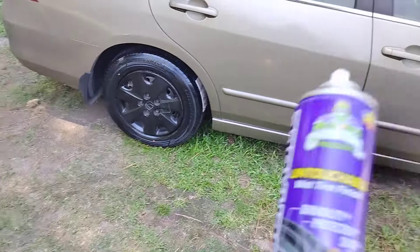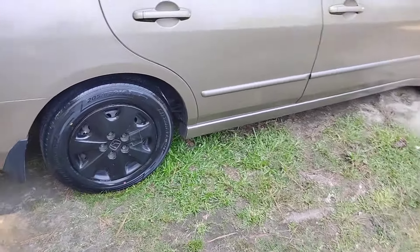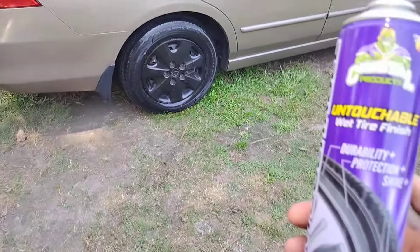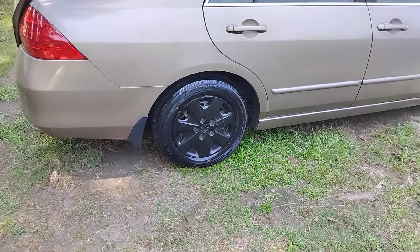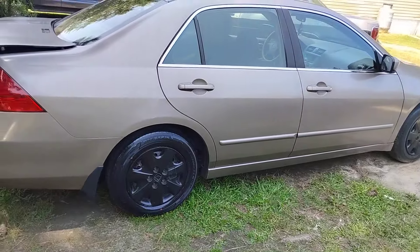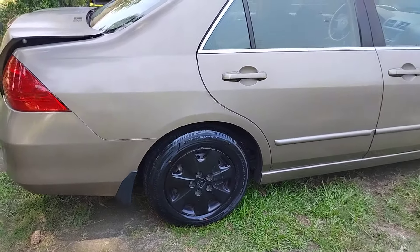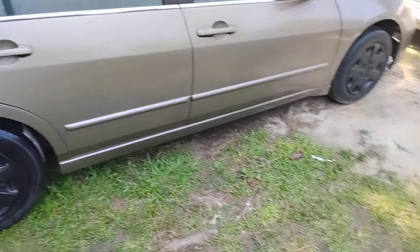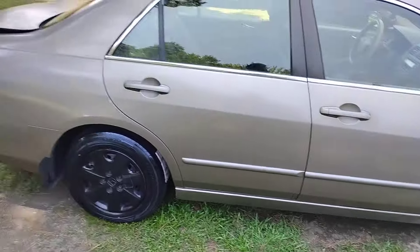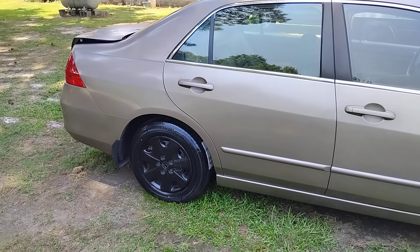This stuff works good. Like I said, you don't need but one good coat and it's only four dollars and something at Walmart. Hit that subscribe — I just wanted to try it out on camera to see what it looks like on a brand spanking new Amazon tire, and it looks good. Shout out to Amazon. All right, I'm out of here, peace.